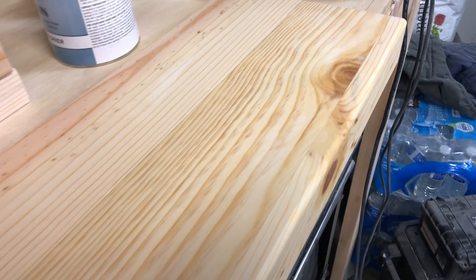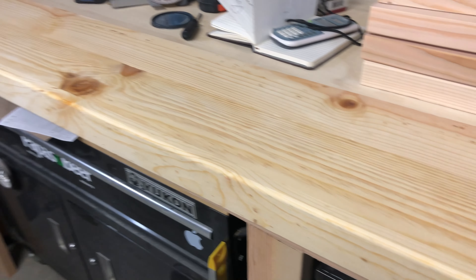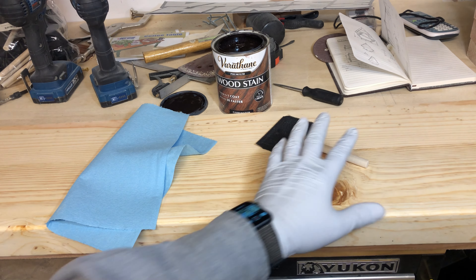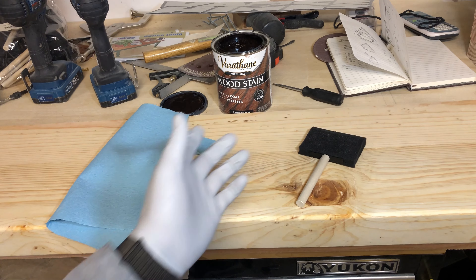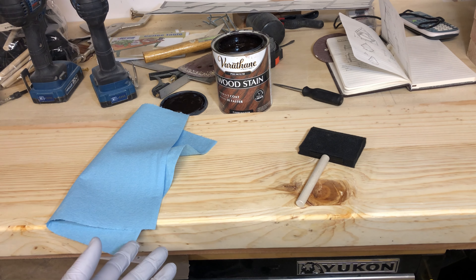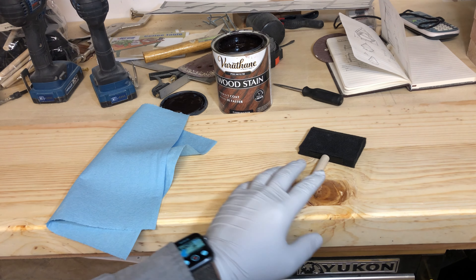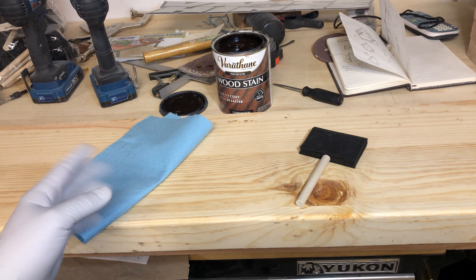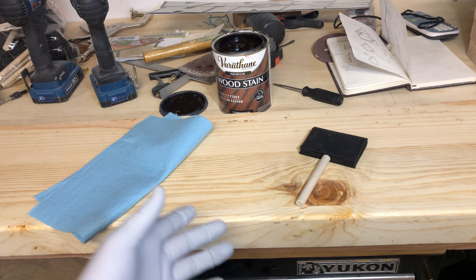Try to be very generous with the amount of pre-stain you use — it's going to help the wood absorb as much of the stain as possible. To apply the stain, I personally like to use a foam brush because I feel like I have more control, but I encourage you to experiment with a regular brush or cloth — there are many different ways to apply stain. I use a regular shop paper towel to wipe the excess; I'll apply the stain, wait maybe 30 seconds to a minute, and then wipe the excess off.